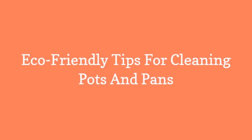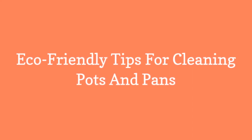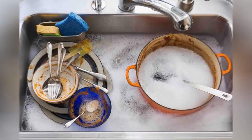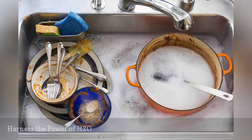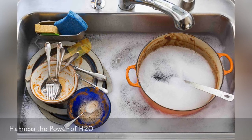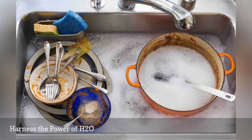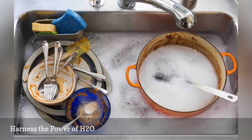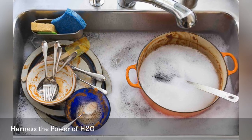Eco-friendly tips for cleaning pots and pans. Get into the habit of soaking pots and pans in a little hot water before you clean them. Simple soaking often does wonders for easily removing grease and stuck-on food, plus it saves you time scrubbing.